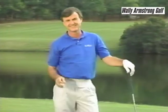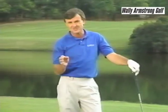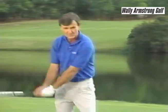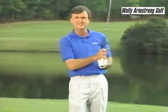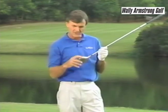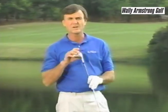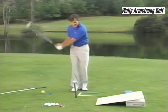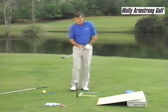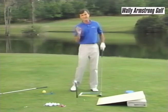We're finally into the woods — the driver. This is the one that you really need distance and accuracy on. It's the longest club in the bag and it's swung with the most miles per hour, yet it's the most difficult to keep on line because we don't have much loft, and with less loft you get a lot more spin on the ball. You want a balanced swing, and stay away from hitting at the ball — that's a no-no.